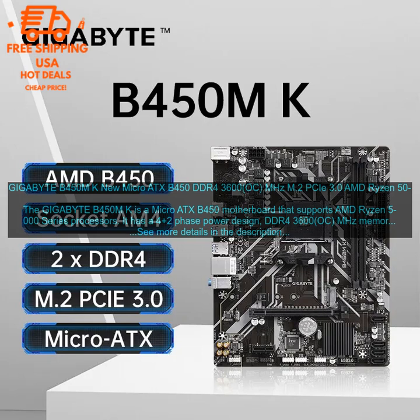Expansion slots: The Gigabyte B450M K has two PCIe X16 slots, two PCIe X1 slots, and two M.2 slots. Connectivity: It has one HDMI port, one DisplayPort, one DVI-D port, four USB 3.2 Gen 1 ports, two USB 2.0 ports, and one RJ45 Ethernet port. Form factor: It is a Micro ATX motherboard.